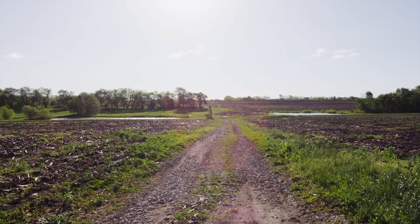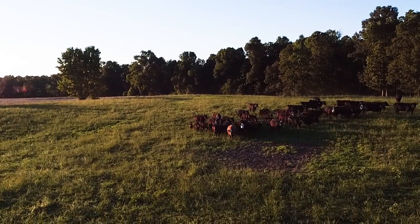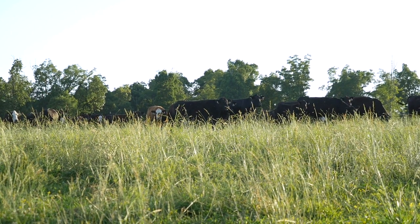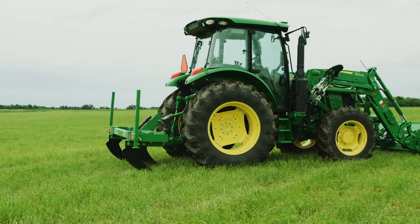Lots of things can cause soil compaction. Large farm equipment can cause soil to compact in fields and reduce yields. Consistent traffic over a single path can cause standing water. However, herds of livestock traveling back and forth from a feeding location can do the same. But it's a problem that can be tackled with your tractor and a shank ripper.